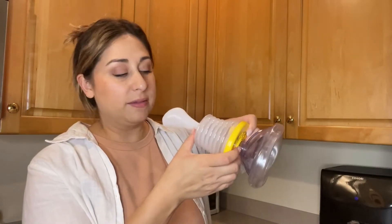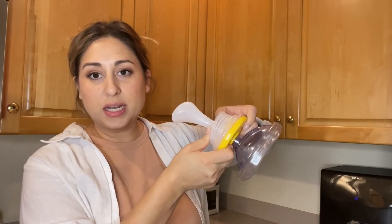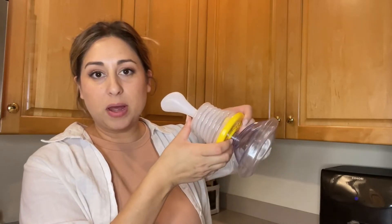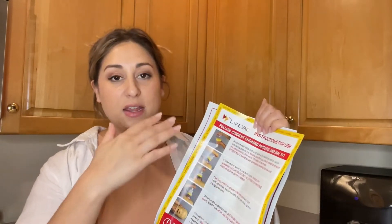This is meant to help you in an emergency if someone is choking. It just uses basic physics — it's going to create a suction and pull the obstruction out like this. You don't have to worry about having any batteries or chargers or anything like that.